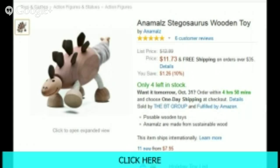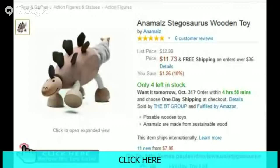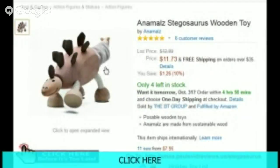Welcome to my Anamel Stegosaurus wooden toy review. Today I want to review the Anamel wooden toy that they've created here. These toys are really, really cool. They're all wood bodied and they've been designed so that they're actually flexible, which a lot of wooden toys aren't. So they're really a cool toy for youngsters.